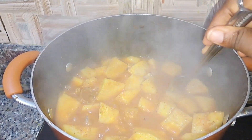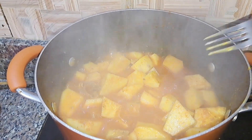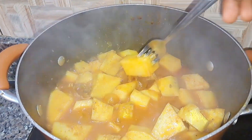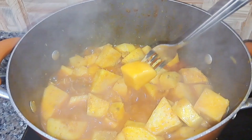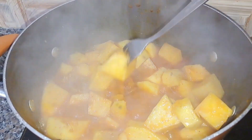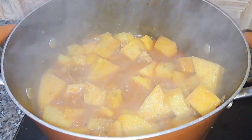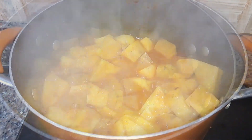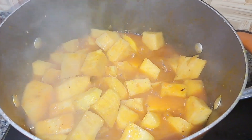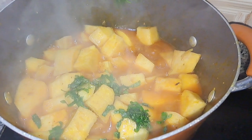I'm now checking if the yam porridge is ready and if the yam is soft enough for me to add the scent leaf. Yes, the yam is soft enough. You can cut through the yam or just use a fork, like I'm doing now, to check if the yam is properly cooked inside.